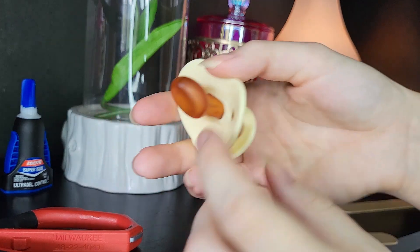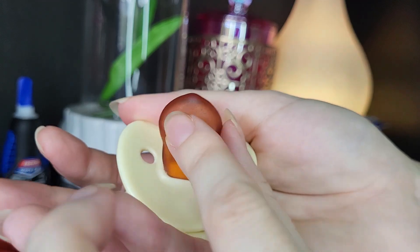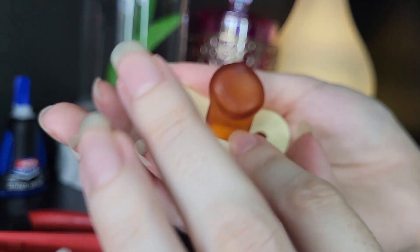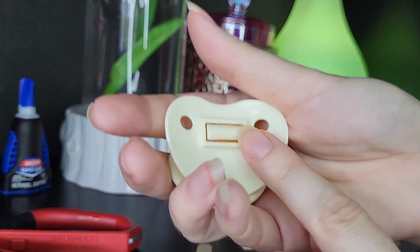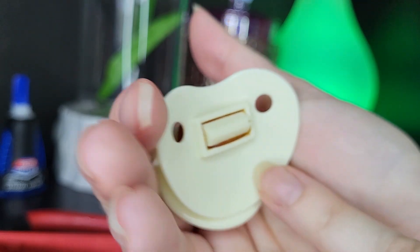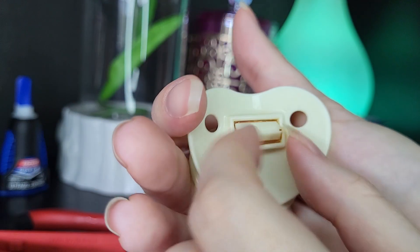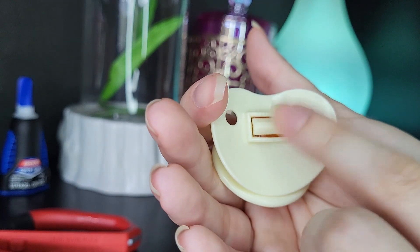You want to take a pacifier such as this. See how wide and thick this vintage one is — you want to cut this off. Once you cut it all off, this one was kind of dry rotting a little bit, which means the rubber was deteriorating from being so old. So I got rid of the whole rubbery part.